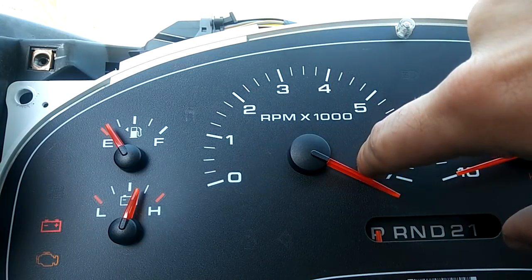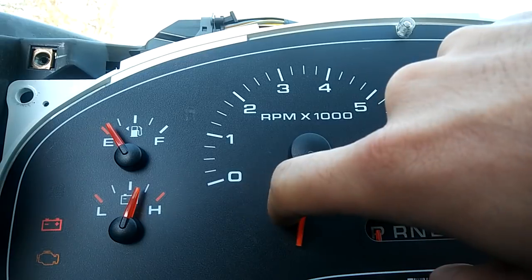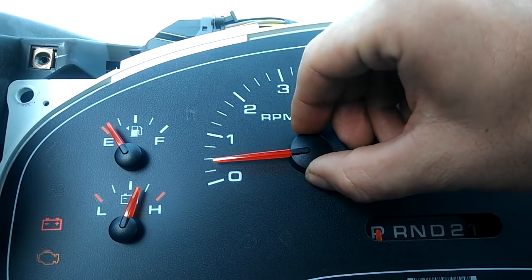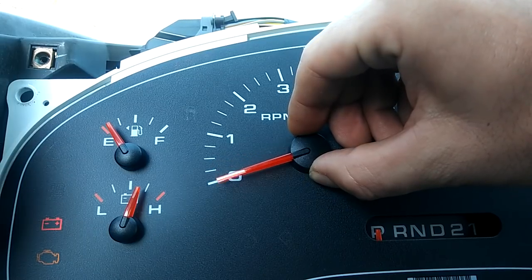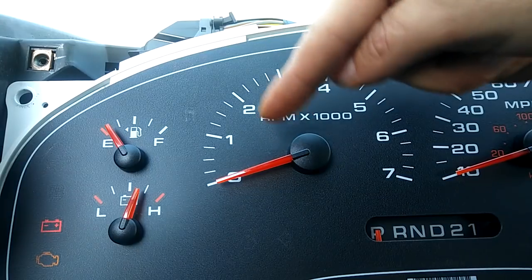Move it back the other way and make your stopping point zero. So when we come back, we can stop the gauge at zero — but you don't want to stop it directly at zero.